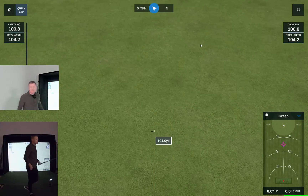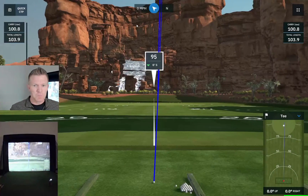All right, that one sailed on me a bit, but that gives you a good idea of what that looks like. It'll give you this ball path that'll freeze there on your last shot, and it'll show you down here in the lower right again.